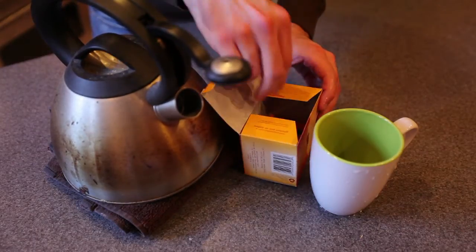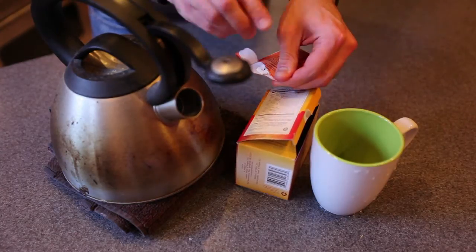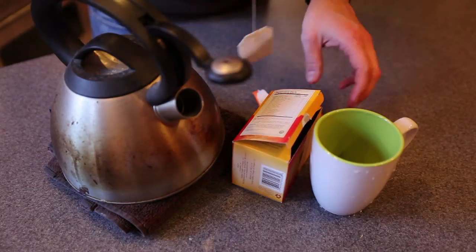Take one of your teabags and open it up. Keep in mind you're going to want to use a cup that's between 8 and 12 ounces so that the tea doesn't become too diluted.